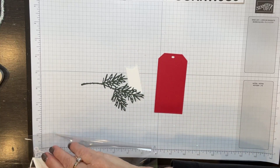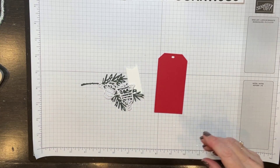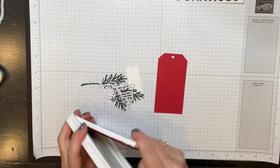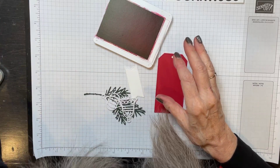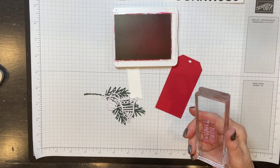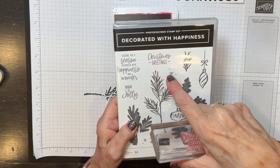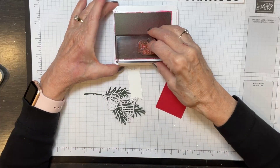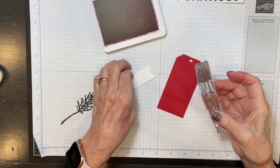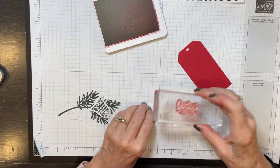We're going to make a tag for this with the decorated with happiness dies. I pre-cut most of this so you don't have to wait while I die-cut everything. I'm going to grab my real red ink. One of the stamps in the decorated with happiness set is Christmas greetings — I just really like the font because it has kind of a script and then printing. So I'm going to go ahead and ink this in real red. This is a die cut from the stylish shapes dies.